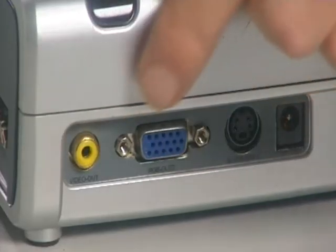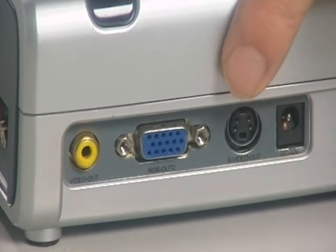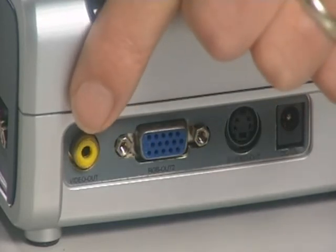On the back of the Minivision we've got a power input, an S-video output, a second RGB output, and a video output.